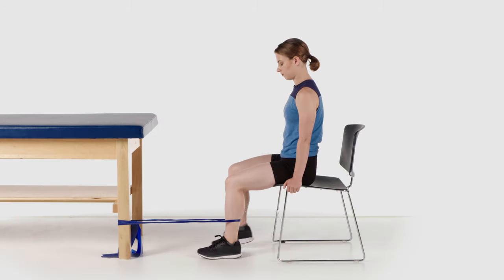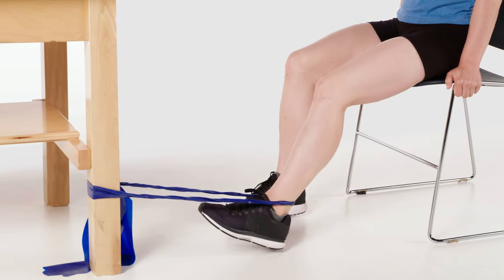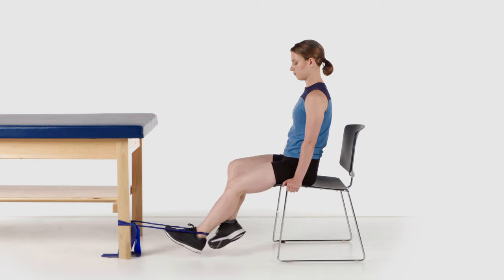Use your non-operated leg to extend your operated knee, then use your hamstrings to bend your knee. Return to the starting position and repeat. Be careful of sudden terminal knee extension.